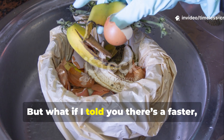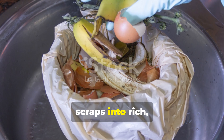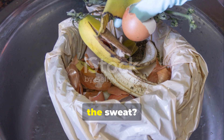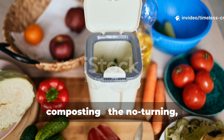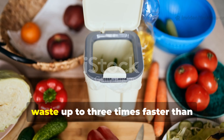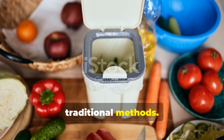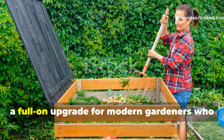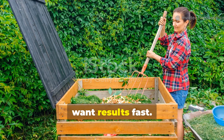But what if I told you there's a faster, cleaner, and easier way to turn your kitchen scraps into rich, garden-ready compost without the stink or the sweat? Welcome to the world of Bokashi composting — the no-turning, low-odour system that breaks down food waste up to three times faster than traditional methods. This isn't some composting shortcut. It's a full-on upgrade for modern gardeners who want results fast.